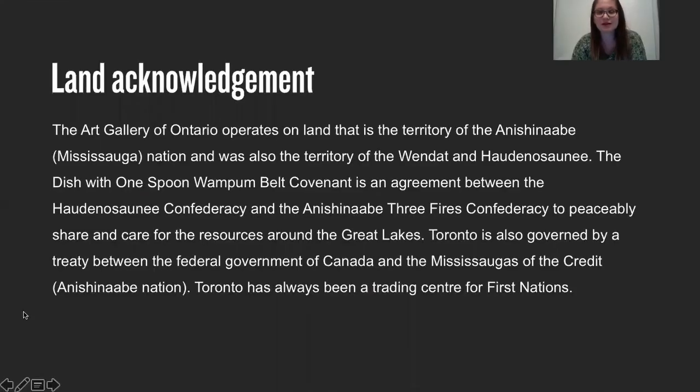So let's do a land acknowledgement. The Art Gallery of Ontario operates on land that is the territory of the Anishinaabe Mississauga Nation and was also the territory of the Wendat and Haudenosaunee. The Dish with One Spoon Wampum Belt Covenant is an agreement between the Haudenosaunee Confederacy and the Anishinaabe Three Fires Confederacy to peaceably share and care for their resources around the Great Lakes. Toronto is also governed by a treaty between the federal government of Canada and the Mississaugas of the Credit Anishinaabe Nation. Toronto has always been a trading center for First Nations.